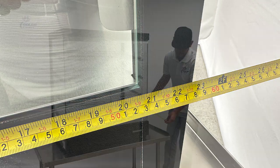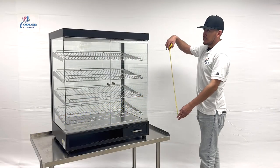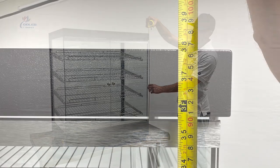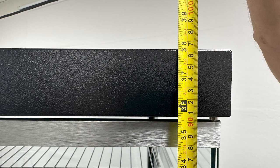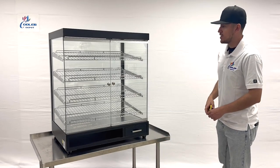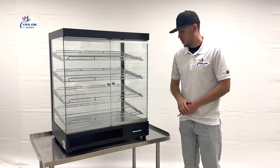The overall height of this unit, you're looking at 38 inches high. So those are your overall exterior measurements for this dry display case.